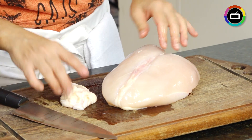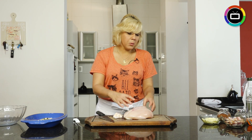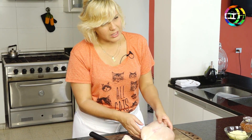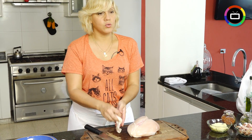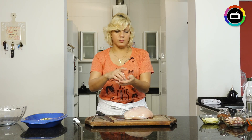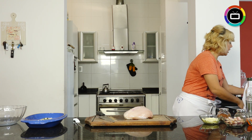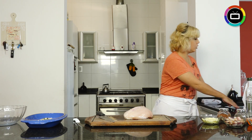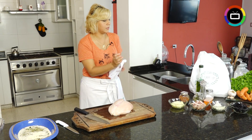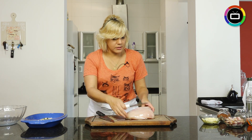A little tip for buying chicken: smell it and look at it. If it comes packaged you can't touch it, but if you notice it's slimy or has an odor, don't buy it. If that chicken went through any temperature change, it goes to the dog or in the trash. It's very important in the kitchen to maintain hygiene and especially to wash your hands — hands transmit bacteria.